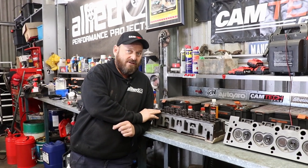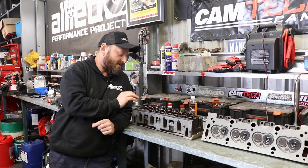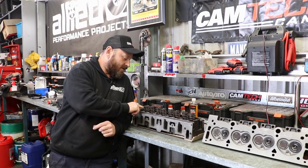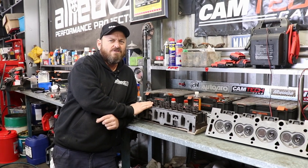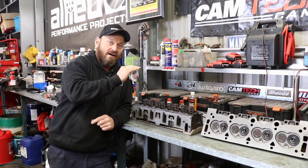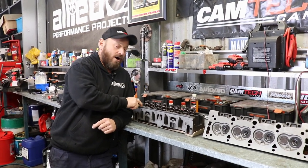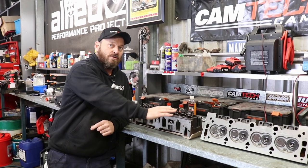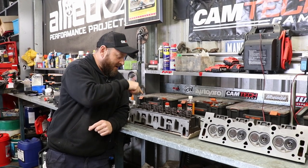The cylinder heads have been away at Maroochee Cylinder Heads being modified. We also sent them to John, who lives close by — he did the rocker pedestal modification on his mill. We've had to machine down these pedestals that house the rockers, about 8.2 millimetres, basically to accommodate the posts we've fitted and give the right geometry. They're also opened up from 3/8th UNC to 7/16th UNC — a bigger bolt — to deal with the extra load from the high-lift camshaft.